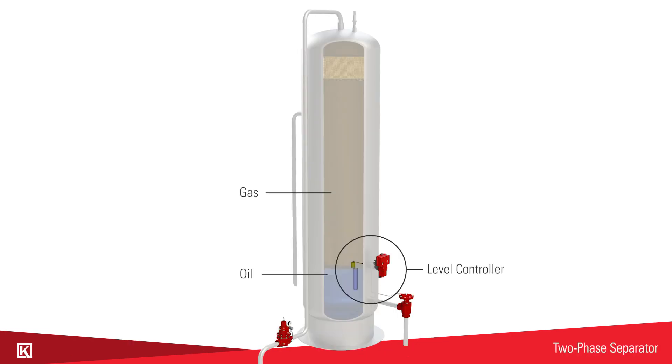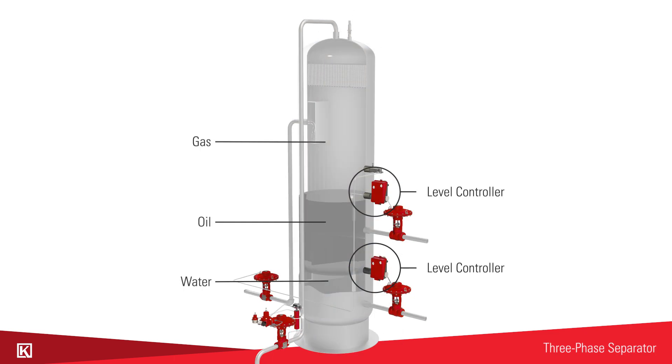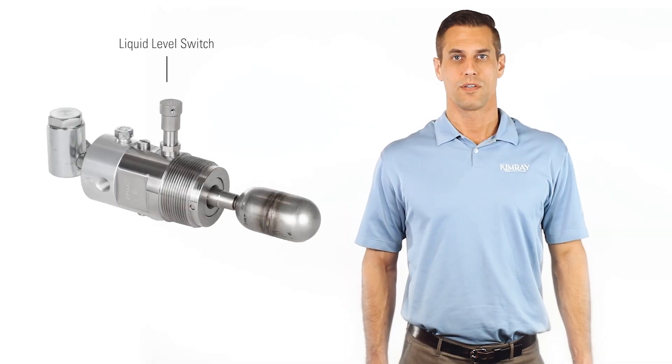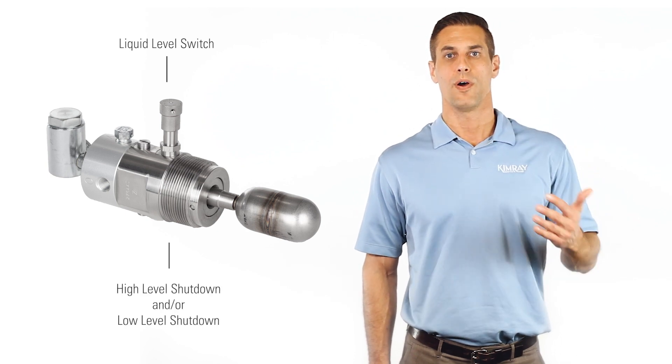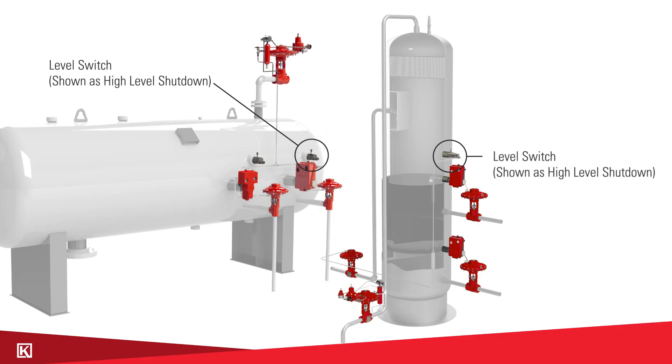In a two phase separator you'll have one level controller and it will be controlling the level between the oil and the gas. In a three phase separator you'll have two level controllers — one to control the water level and another to control the oil level. In either application a liquid level switch could be used as a high level or low level shutdown, or both. These are used in case of a system failure.